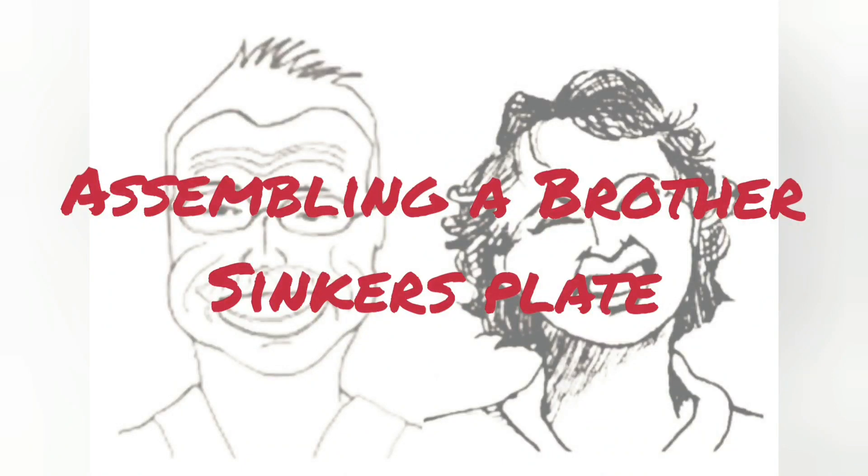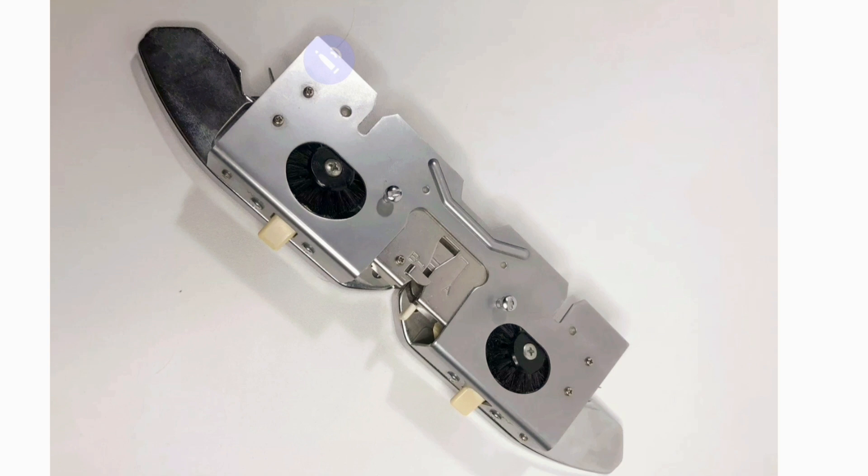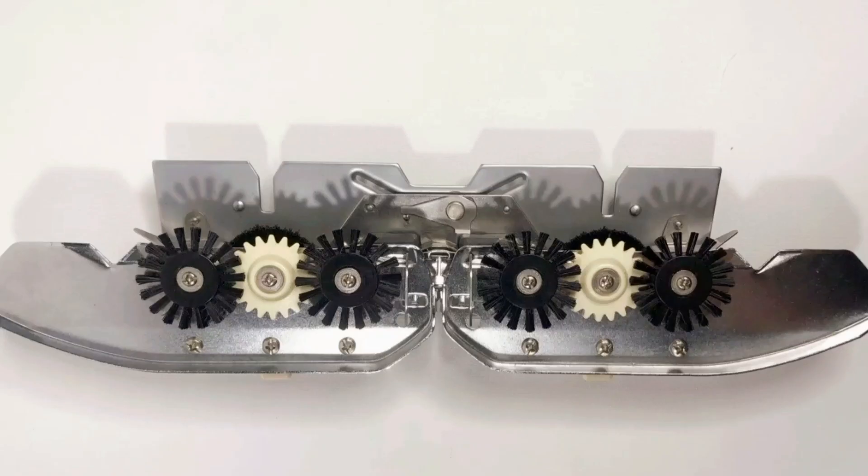A friend of ours bought an 840 knitting machine in pieces and she's so smart she has it all together except for one single part. So this is to help her and anyone else in that situation. This is a picture of an 840 sinker plate. We don't have an 840 to demonstrate on, but you will soon see how very close all the models were for quite a while.